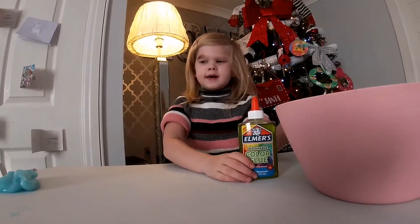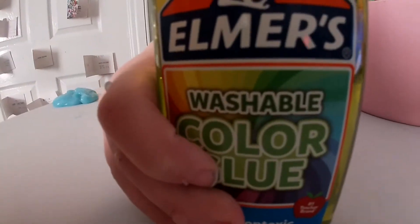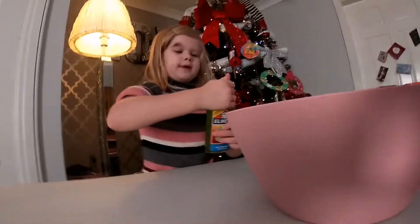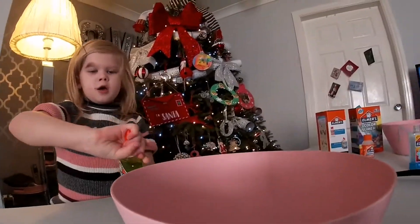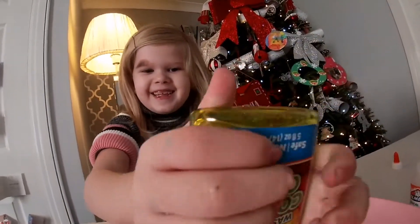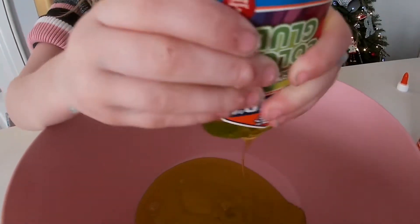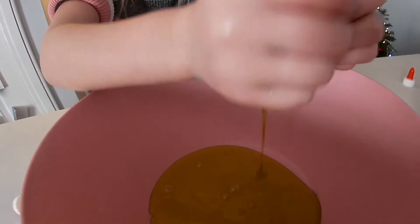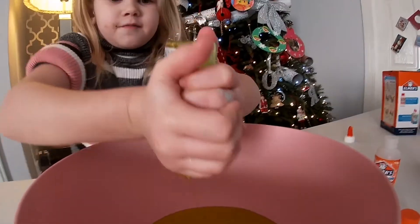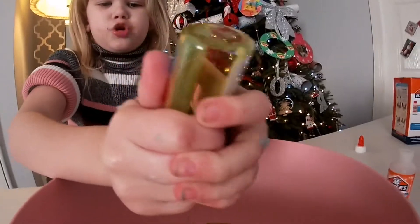I'm bringing in my second ball and now I'm bringing in the green. And it comes with this, so I'll just put it in — green, blue. This one actually looks different. When it goes in the bowl it looks yellow, but it's green. That was a big bubble, guys! It looks like honey and butter and milk.